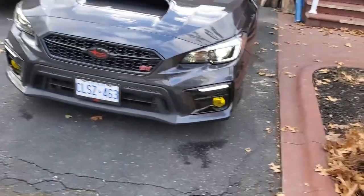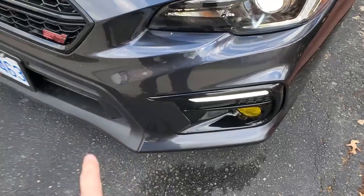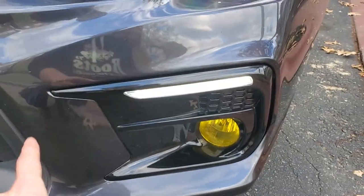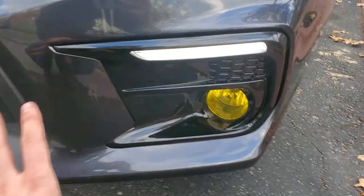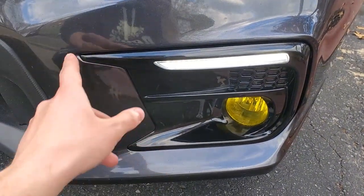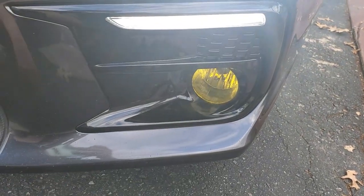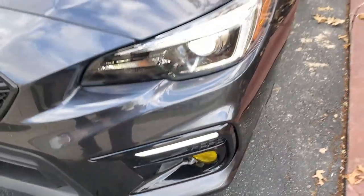I have no complaints — they worked flawlessly. The bezel is kind of a pain to install just because it is not OEM, it is aftermarket. But other than that, I think it has great fitment — there are no issues. I think it's a solid purchase and it looks great on any Subaru.